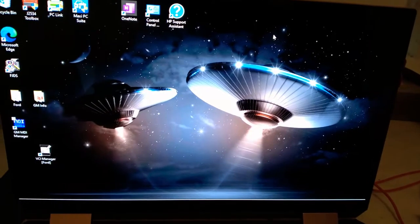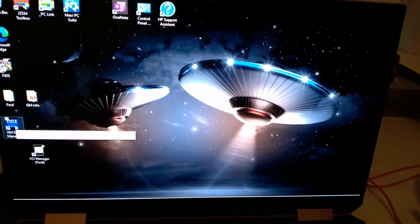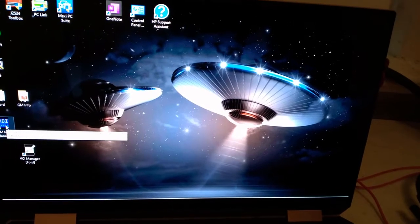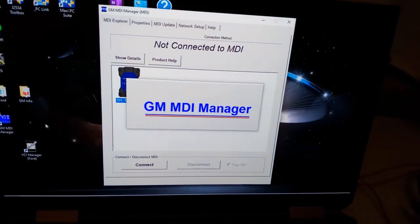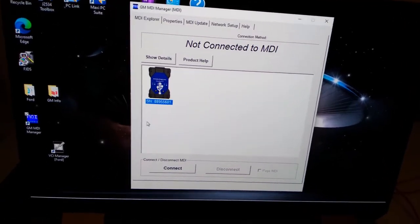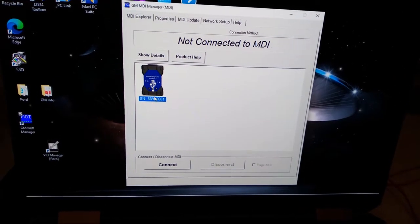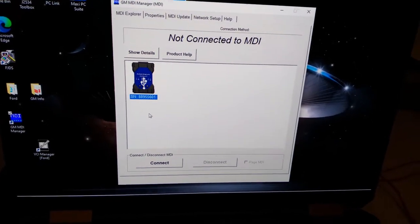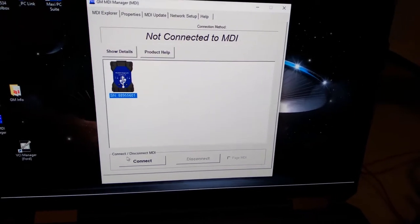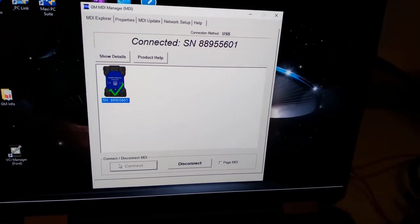We're going to open up our MDI Manager here. I downloaded this manager on SPS, but you can get it on BoschDiagnostics.com — it's the same. When you first get this, the MDI-2 is going to come blank and you've got to install the firmware. You won't have a serial number, so you're going to click on it, hit the recover button, and hit install. That's going to install the firmware and it'll only take a couple minutes. I can connect here — but I'm going to go into SPS and test this out.